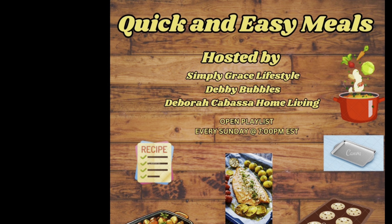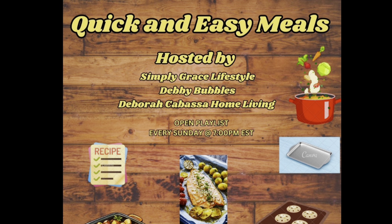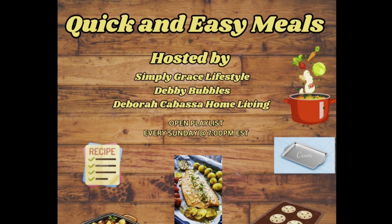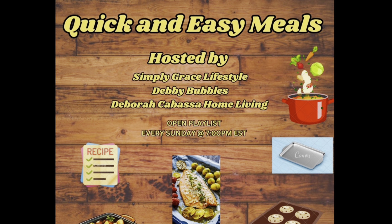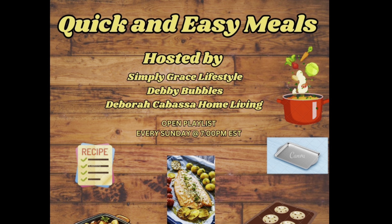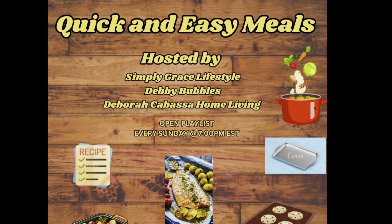This collaboration is hosted every Sunday evening at 7 PM Eastern Standard Time. It is an open collaboration — open to all. We want you to participate, so join us each Sunday with your videos of your quick and easy meals. Whatever quick and easy is to you, we want to see it. Now on with this cooking show!